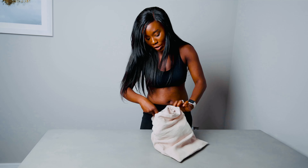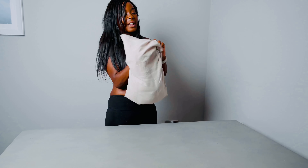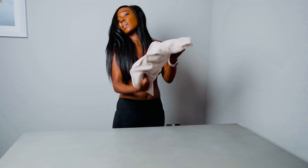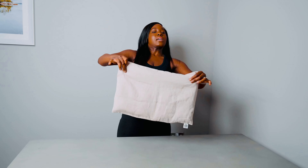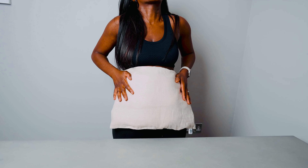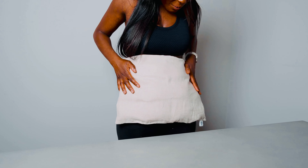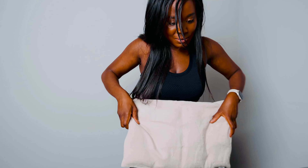I'm going to hold it up so you can actually see what it looks like against my abdomen, against my torso. So this is the heat pad — I love it. I actually sleep with it. I feel sorry for my husband because he doesn't get the cuddles that he needs, because I'm just all wrapped up in this.